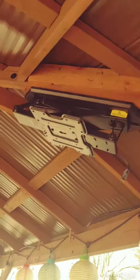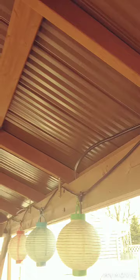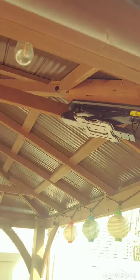There it is. You see how the bands there come down — there's the remote sensor for it. You hit the remote into that and the TV swings down. So I got the TV inside now, winter's on its way.